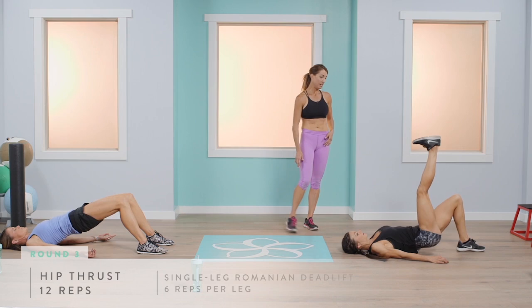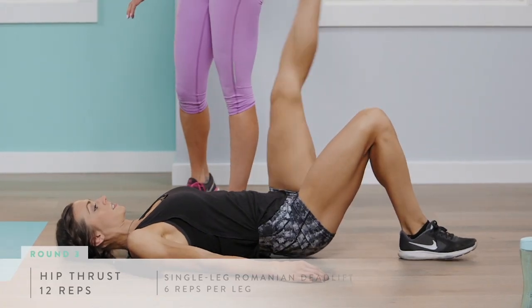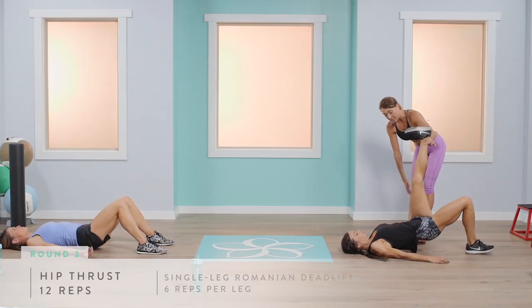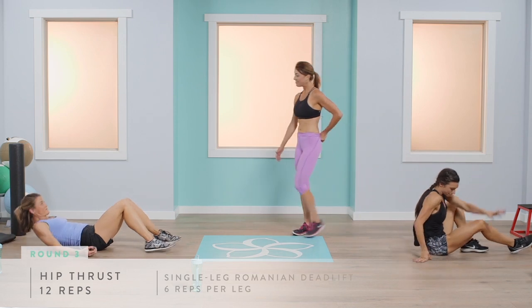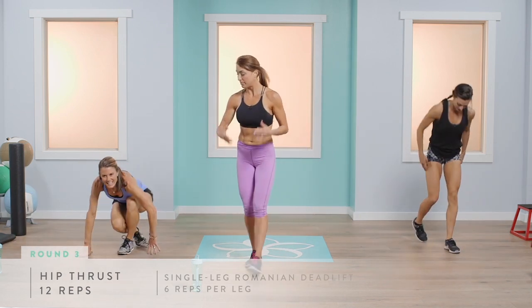When done with your six on that side, Abby, switch right away. Heels flat and squeeze. She's keeping her leg very straight and parallel, right in line with that hip. Putting your mind in the muscle and just changing it up a little bit is important.